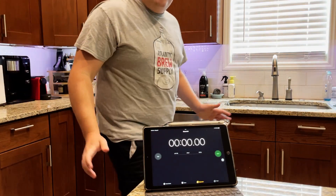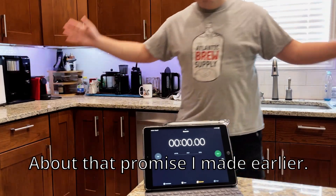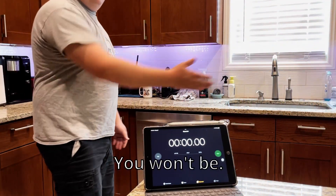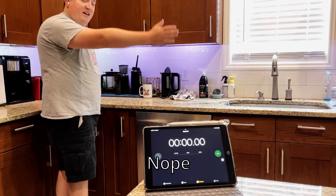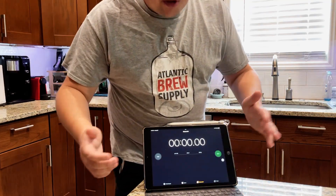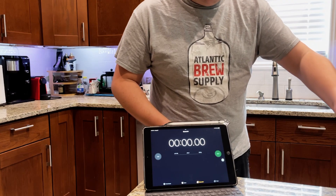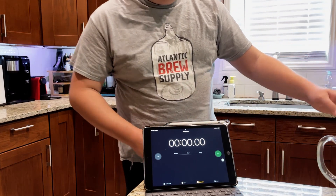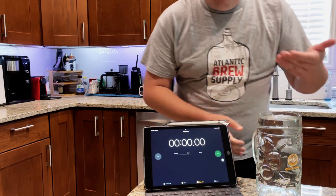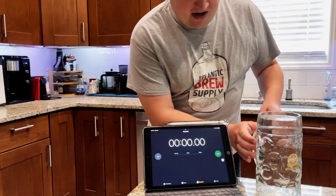I realized I was a little bit out of frame in the last take I just did, so I'm going to try to stand a little bit further back so I'm in frame. I'm going to try to hit the timer on the iPad as soon as I start holding, so it might be a few seconds off, but this is just the baseline to start with. I got the stein filled with water and yeah, let's just go from there.